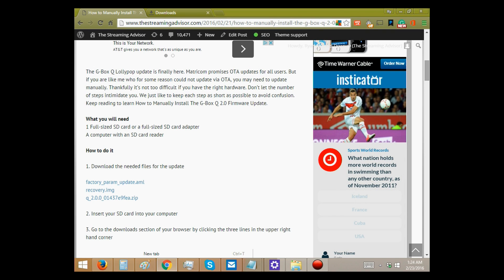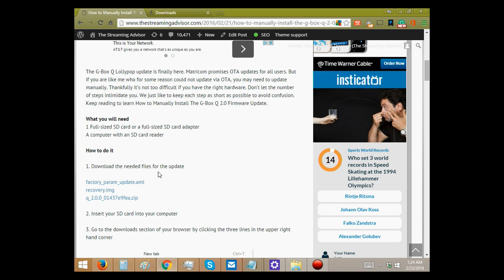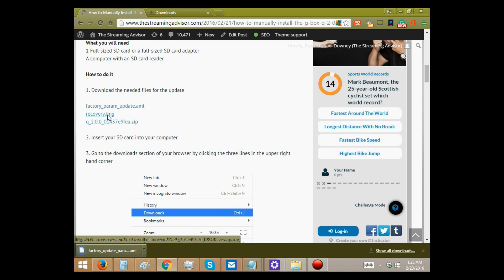So here's what you do. You need a full-sized SD card and a computer with an SD card reader. Even if your laptop or computer doesn't have one, you can always attach one via USB, but you need to be able to access it through the computer. We have the files that you need right here. You're going to download the factory param update, the recovery image, and this third file.